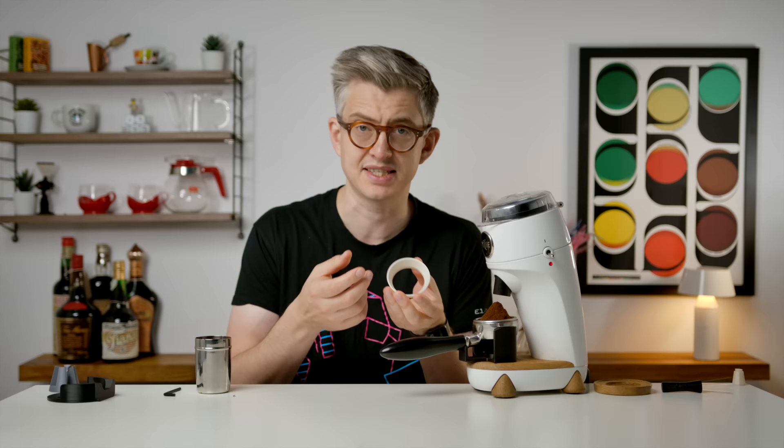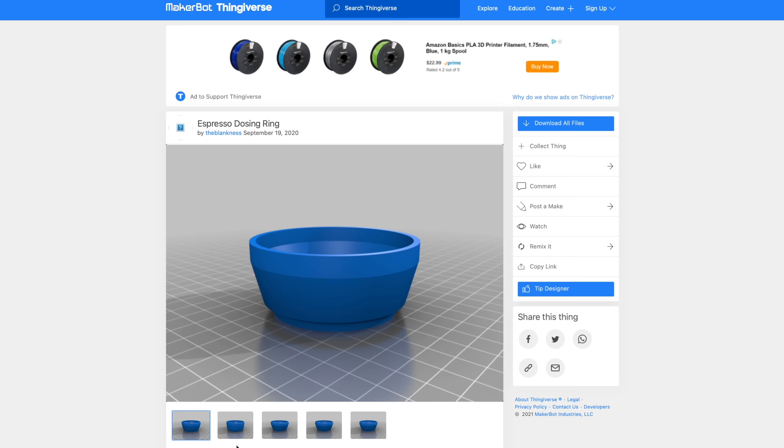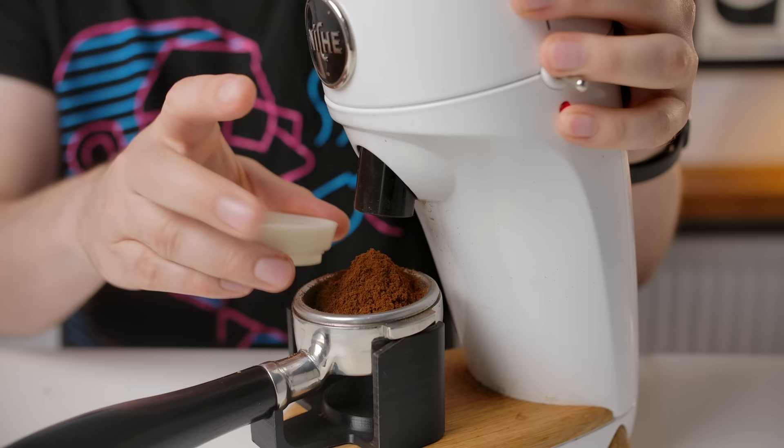What I liked about the model for this one is that it actually came with choices of how you wanted to do your dosing ring. So you can have one like this that sits inside the portafilter — same user, same files. There are variations of how you want to do it, and it's all just there. So now you can do it all neatly, and it fits beautifully, perfectly.